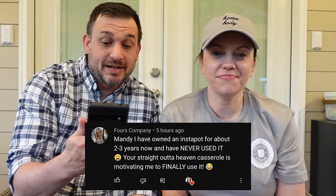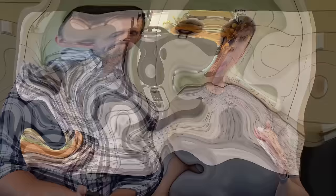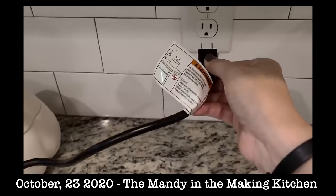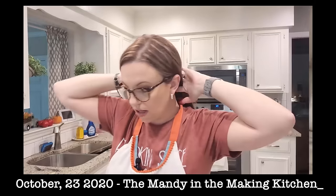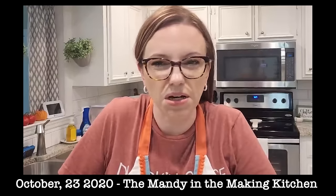What? Your straight out of heaven casserole is motivating me to finally use it. Use it! Do the test it tells you to do — it tells you to basically just boil water the first time. I had to get over my fear of the instant pot. Do you remember the absolute fear? I was scared to death of it. I feel like I'm about to go into battle — I need to pull my hair back, I need to put a helmet on, I need body armor.